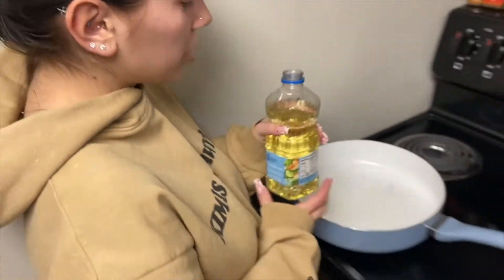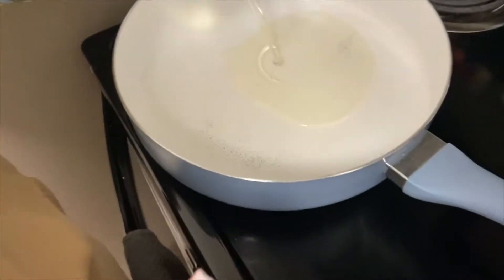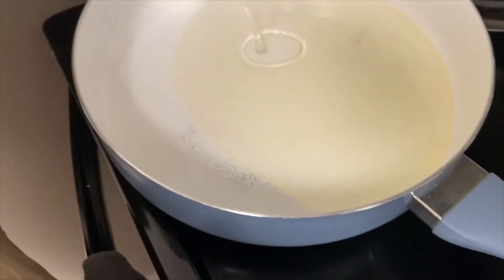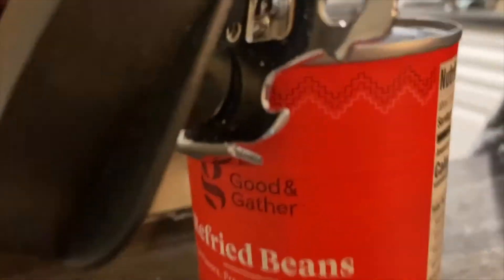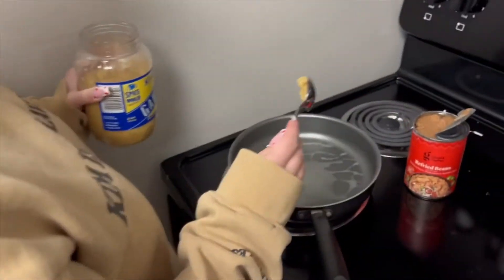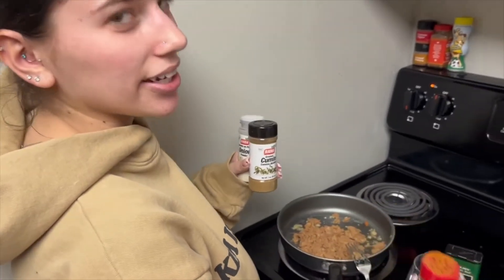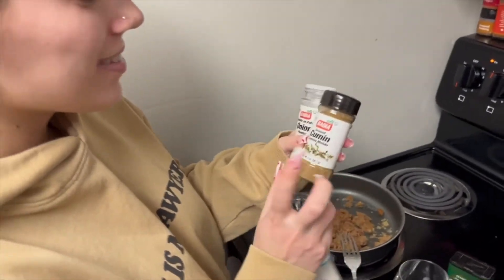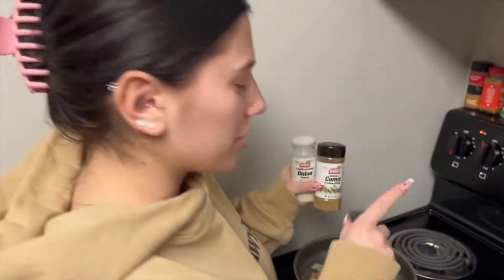As the dough is rising, I'm going to heat up my oil. While I wait for the oil to heat up, I'm going to start on the refried beans. I'm going to put half a spoonful of minced garlic into the pan. I forgot to get an onion, but instead we're going to use some onion powder, some cumin, salt, paprika, and black pepper into the refried beans.